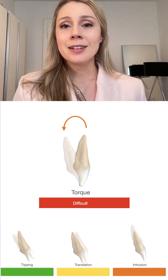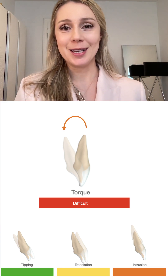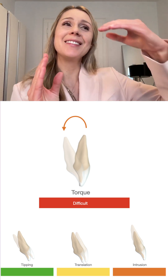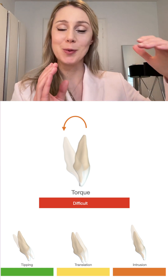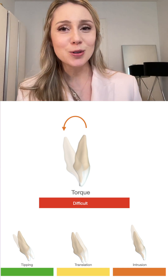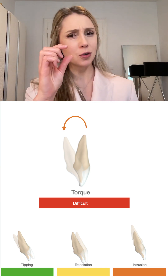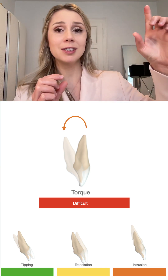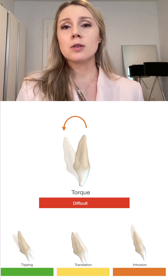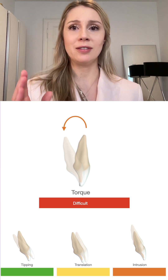Lingual root torque is definitely one of the most challenging movements we can plan because the aligner only touches the crown, yet we need to apply force at the level of the root. We want to move the root while the aligner covers the crown — meaning the longer the clinical crown, the better it will work. If we have a very short clinical crown with a long root, it will be very difficult.